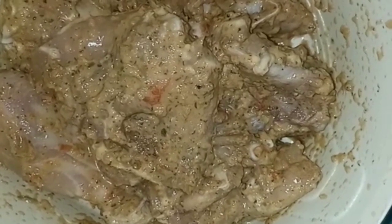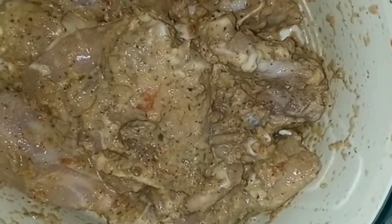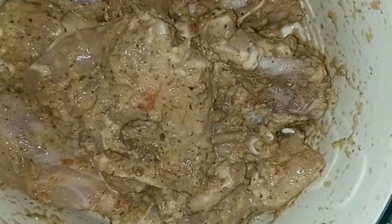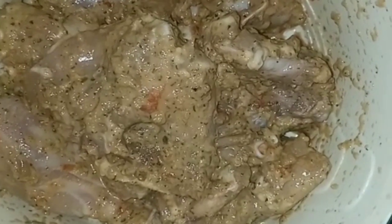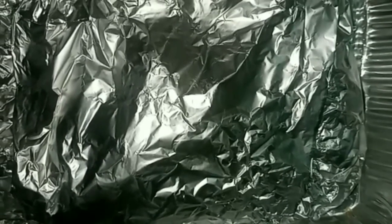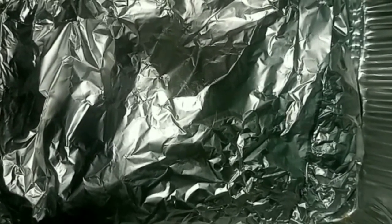I seasoned my chicken with some blend seasoning, and my blend seasoning consists of ginger, garlic, corn greens, pepper, onion, thyme leaf, and pepper. I also used some purple seasoning, chicken seasoning, and some brown sauce. Now I place my chicken in foil wrap and I'm going to let it bake for 45 minutes.